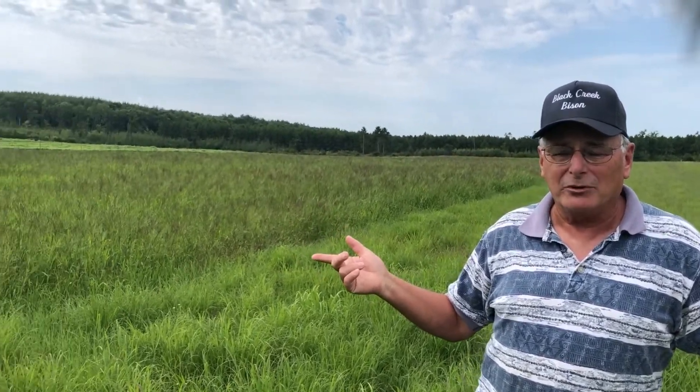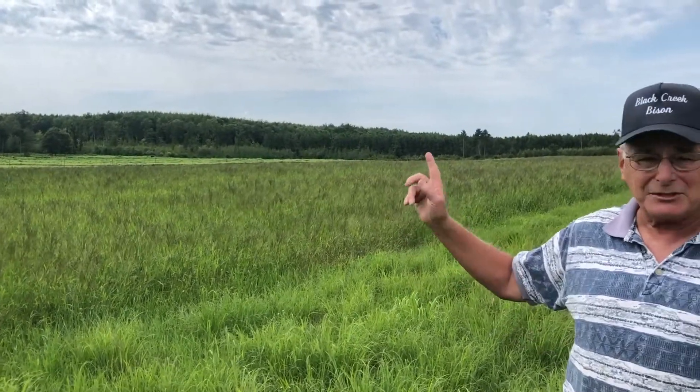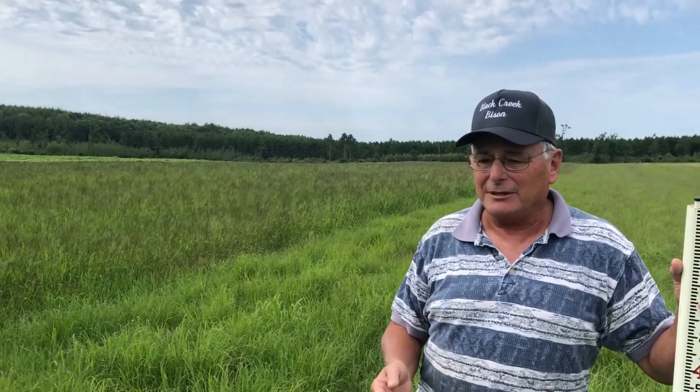We tried prairie grass because it's very drought tolerant — it will grow when nothing else will. I tried hybrid crabgrass, which is out of Oklahoma, very drought tolerant with high tonnage and animals really like it. And teff grass further over, because it's also very drought tolerant, it's a warm season annual, you get good tonnage, and the animals really like it. Those are the three things I did in this plot.